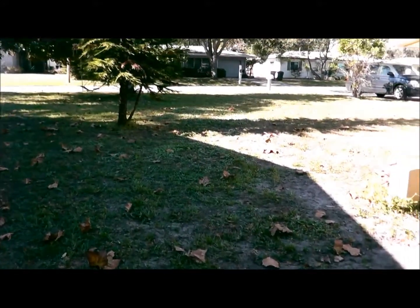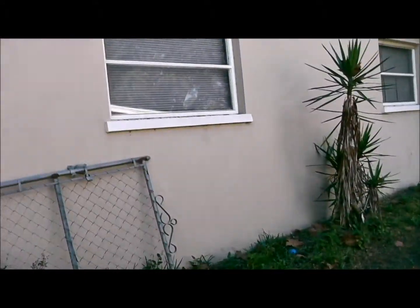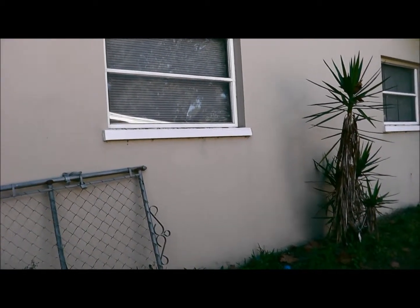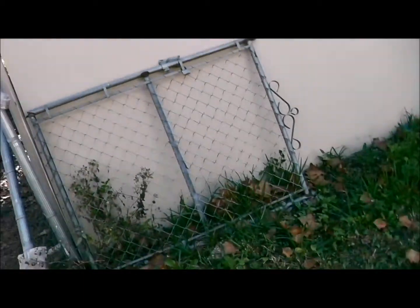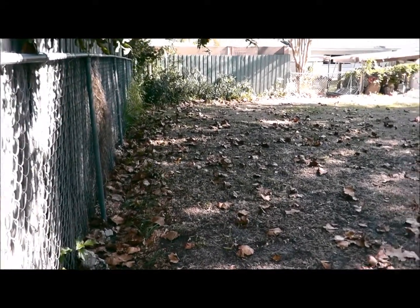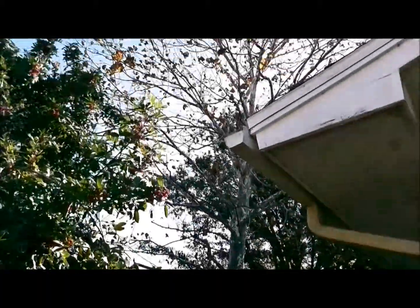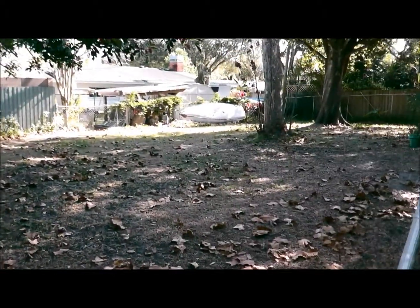We've got our new soft water system right there. You can see more leaves — I cut the grass over here. This house right here is actually abandoned; the renters were there and they moved out, so I really don't know what's going on. But I come over here and just get the leaves up from this house — there's the tree right there. Looks like I need to do that again.